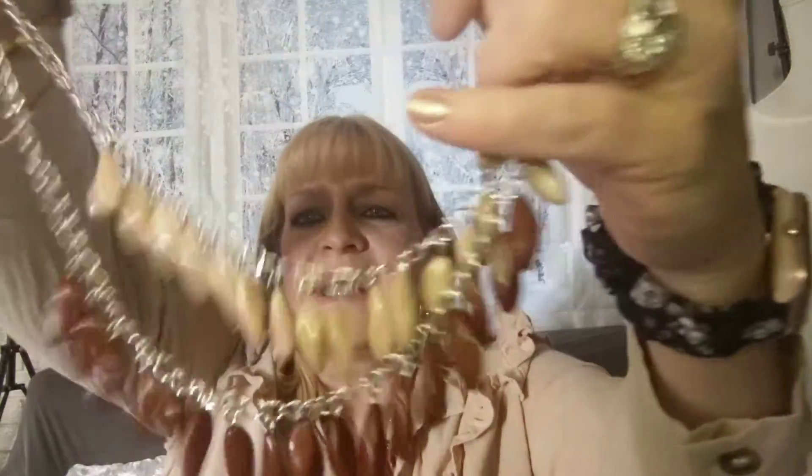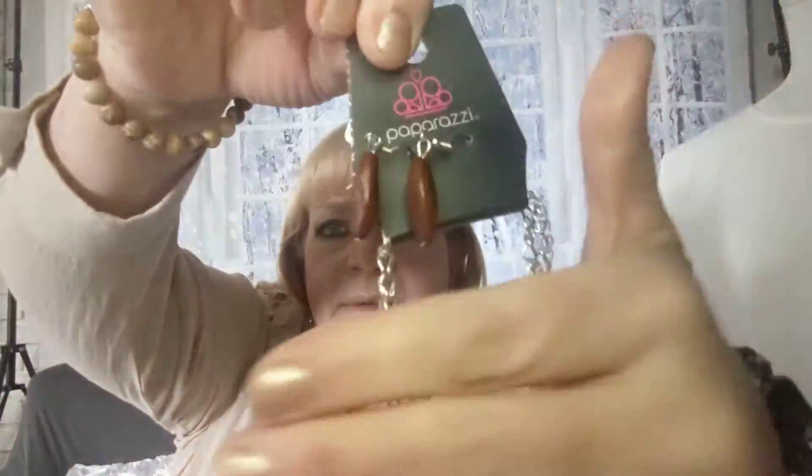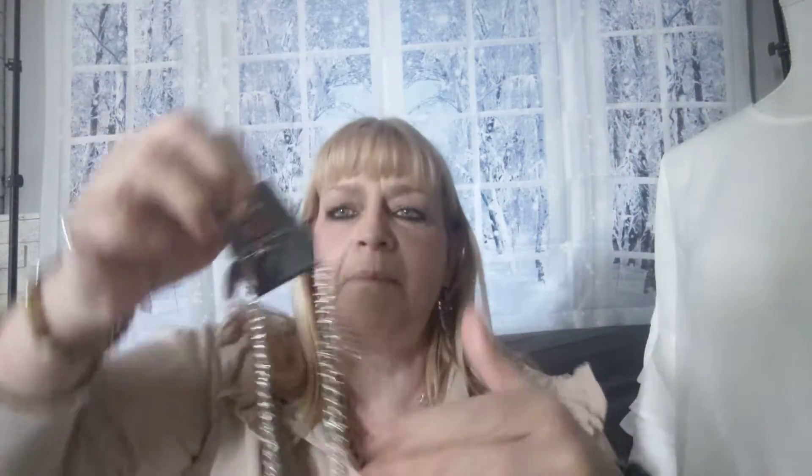Number two is my necklace that I'm wearing. This is a double layer necklace and it has the tan and chocolate beads — two layers, as you can see. It also comes with matching earrings. That's number two.